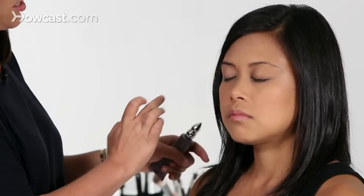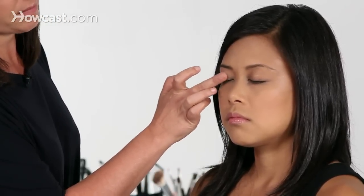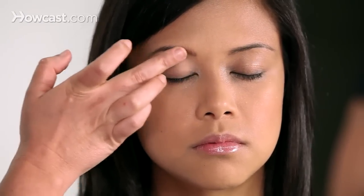Some primers are sort of invisible and sheer, like this one, and some of them have a little more color. It's totally fine, whichever one you pick, as long as you make sure to go from the base of the lashes all the way up to the eyebrow.